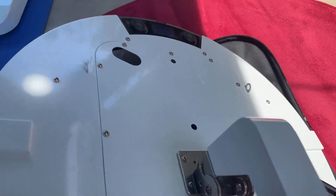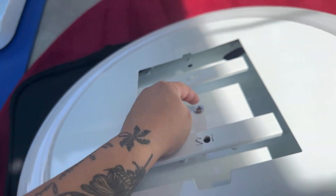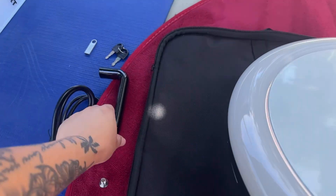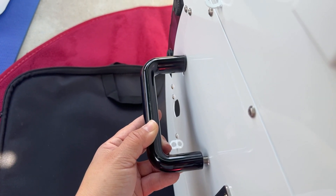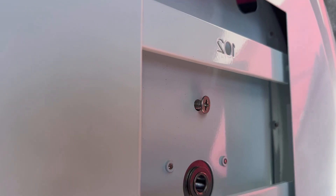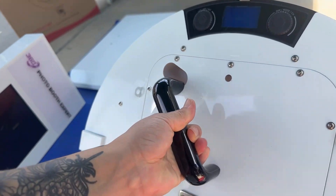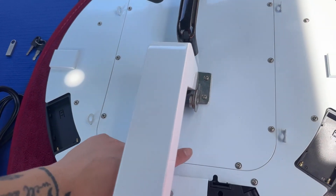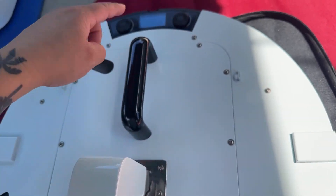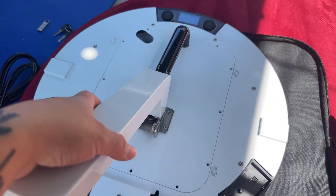I'm going to flip this around and show you — this is assuming your iPad has not been installed yet. I'll push this on the inside and then screw it on the other side. As you can see, the screw is being put into the opposite end. To access the top hole, I'm going to have to remove the inner screws, and that's also how you're going to install your iPad.